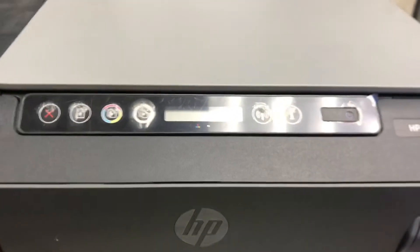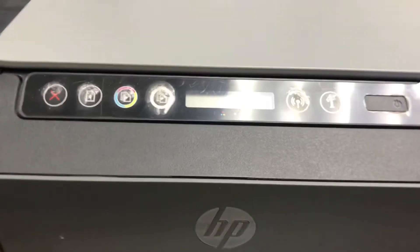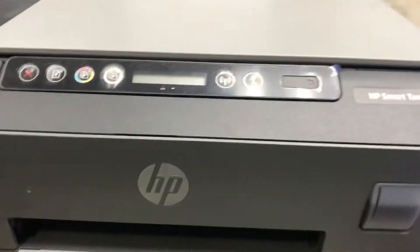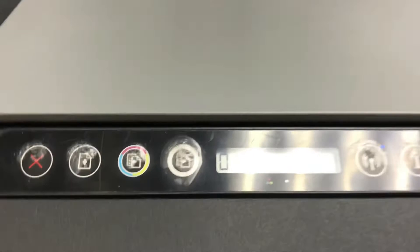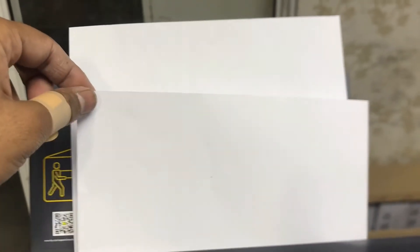Welcome to Smart Tech. This printer is on right now. I will give the copy command — you will see. Look, it's not feeding well. From the right side it's feeding but from the left side it is not feeding.